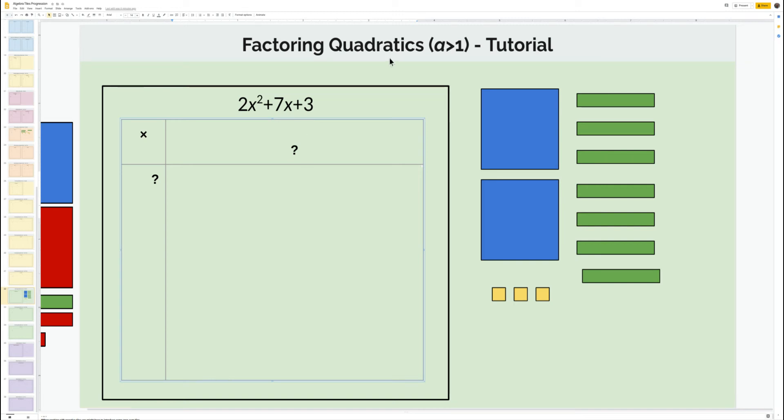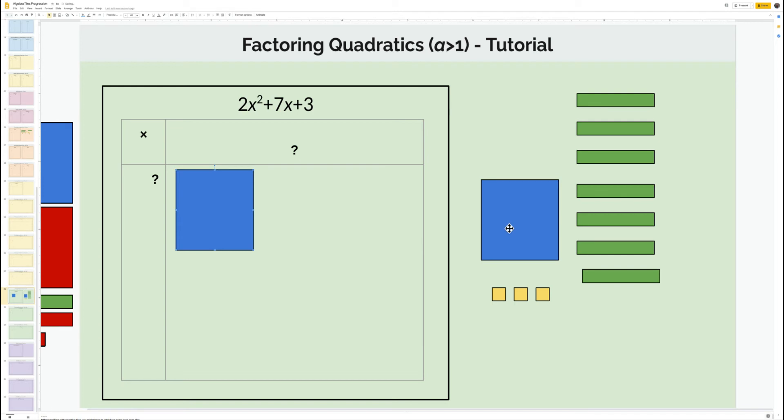Let's look at factoring quadratics where our leading coefficient is greater than 1. I've represented 2x squared plus 7x plus 3 over here on the right. You really just have to play around with these — you don't want any pieces just laying on the side. If what you're doing is not working, just turn the pieces around and move them around like a puzzle. We want this to be like a rectangle.